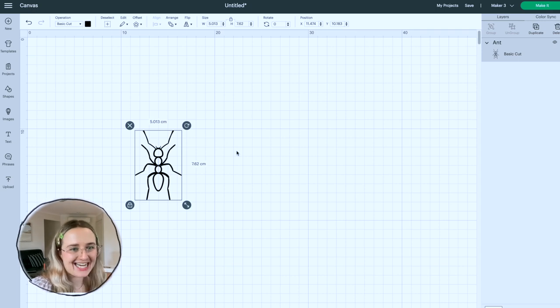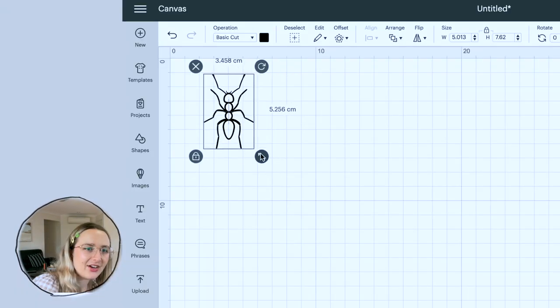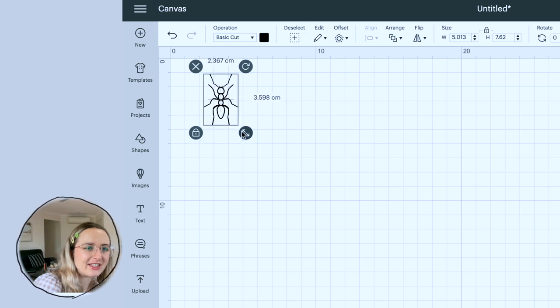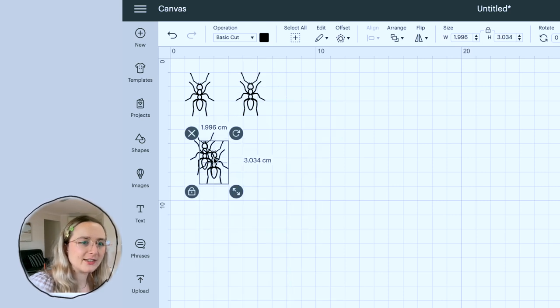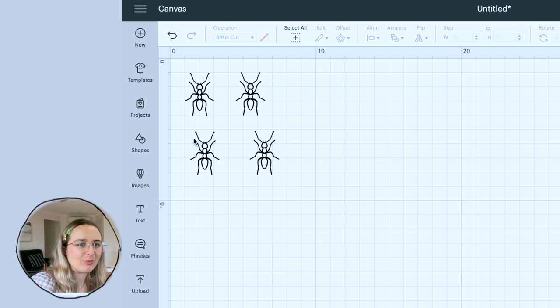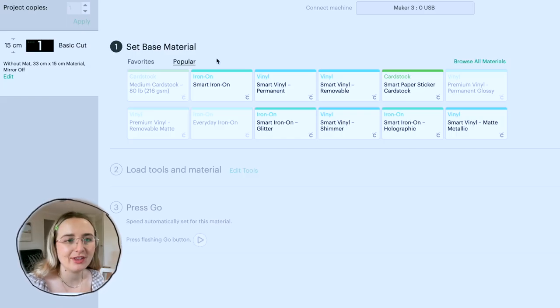How big do we want my ants? I kind of want them like kind of small — maybe like two centimeters. Let's make it two centimeters. I feel like this is going to be hard to cut. Should I just do several in one? So I'm going to duplicate this — I don't want them too close together just in case. Let's try four of these bad boys to begin with. Now, if you're going to print it on a t-shirt, you do want it to be mirrored. But the ants are the same on both sides, so I don't think I need to do that. Then do I just hit make it? Next, we're going to set the base material. They make this really easy — well, I think so. I've got smart iron-on, so I'm going to use that.